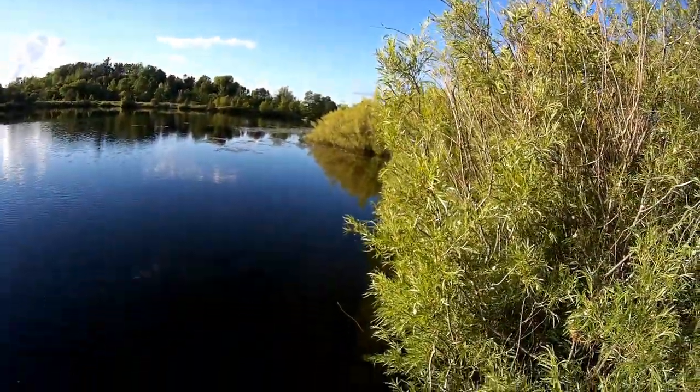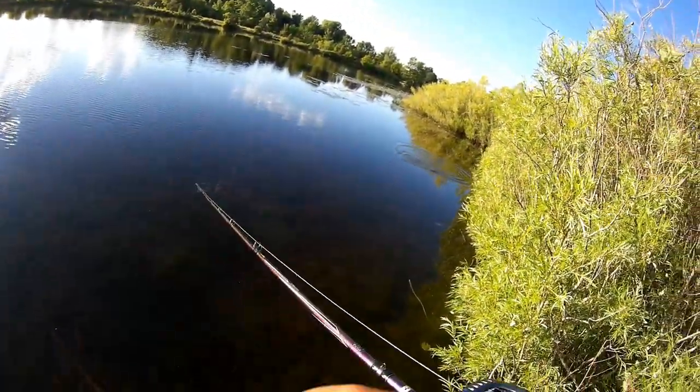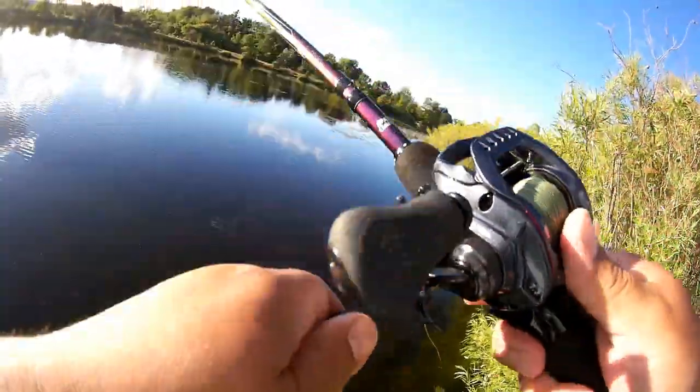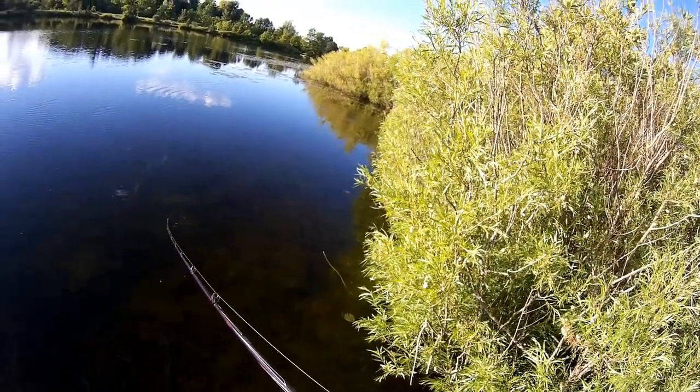What do you get for it? Two dollars? And mind you, two Canadian dollars. So if you would have bought this at the dollar store in the USA it would have been like $1.50 maybe, with the dollar conversion. It's just a terrible crankbait.